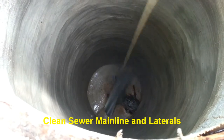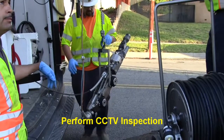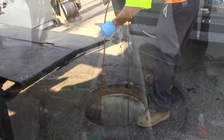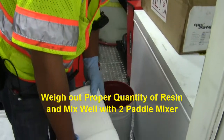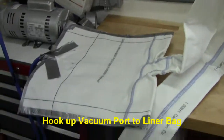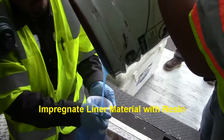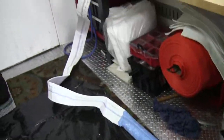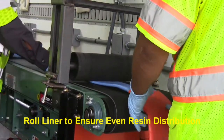We first thoroughly clean the main line and lateral to be lined. We next perform a CCTV inspection to observe main line and lateral condition and to determine the precise length of lateral liner to be installed. The lateral lining material is then cut to the required length. Our no-VOC epoxy resin and hardener are then weighed and mixed together well with the two-paddle mixer. A vacuum port is installed to help pull the resin through the lining material to ensure proper saturation.